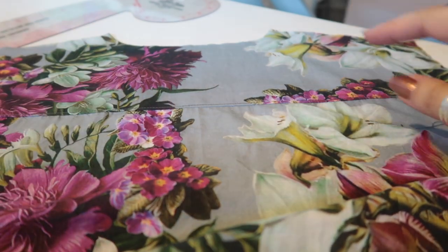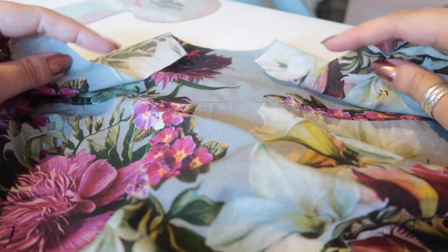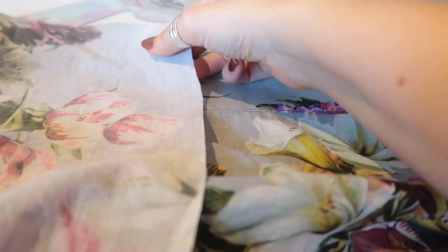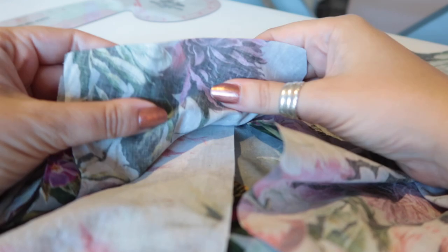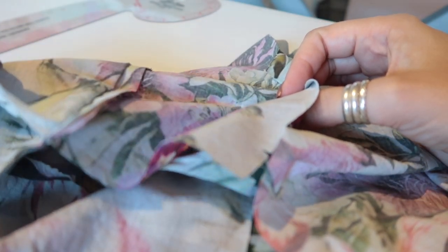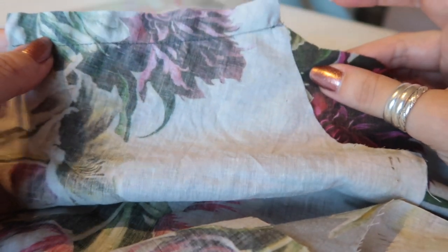Top stitching is done. Next, fold the inner facing out of the way because we just want to be pinning the top shoulder seams at the moment. I've got that right side up, and I have my bodice pieces. I'm going to put those right sides together, matching up any notches, and pin and sew across the shoulder seam — attaching the back yoke to the front bodice piece with the inner yoke left free. The shoulder seams are sewn together for both sides.